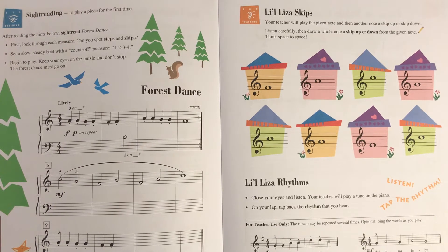Hi, this video is for Piano Adventures Level 1 Theory Book ear training on page 13. It says 'Little Liza Skips.'